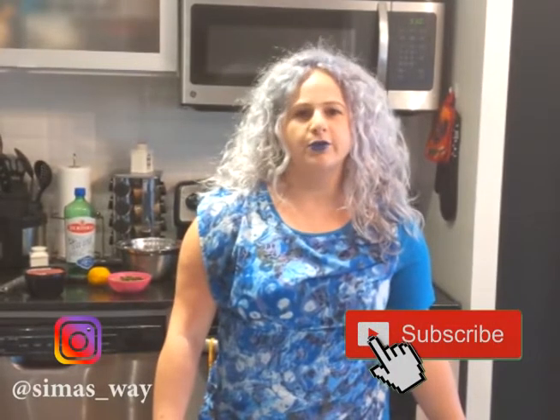Don't forget to subscribe to my YouTube channel and follow me on Instagram simasway. For the recipe we need the following ingredients.